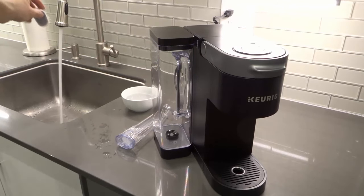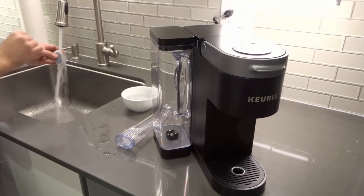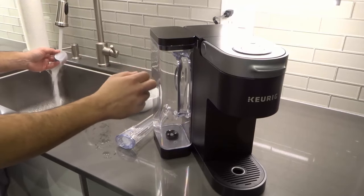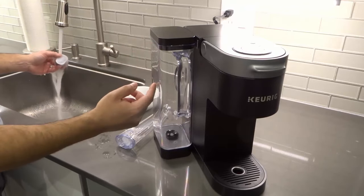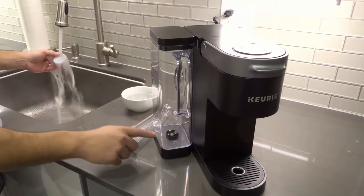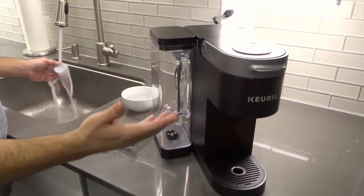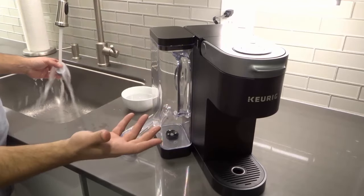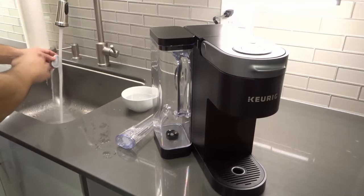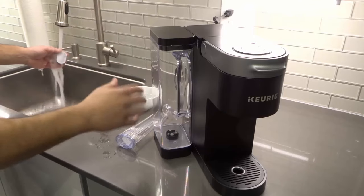I'm going to rinse it under water for about 60 seconds. While I'm rinsing it, I'll explain what the water filter does. Essentially, you're going to be putting water inside of your water tank reservoir on your K-Supreme coffee machine. That water will eventually make its way into your coffee cup. If you don't have a filter, the water is going to get sucked down into the intake and make its way into your coffee mug without being filtered — just regular water passing through.